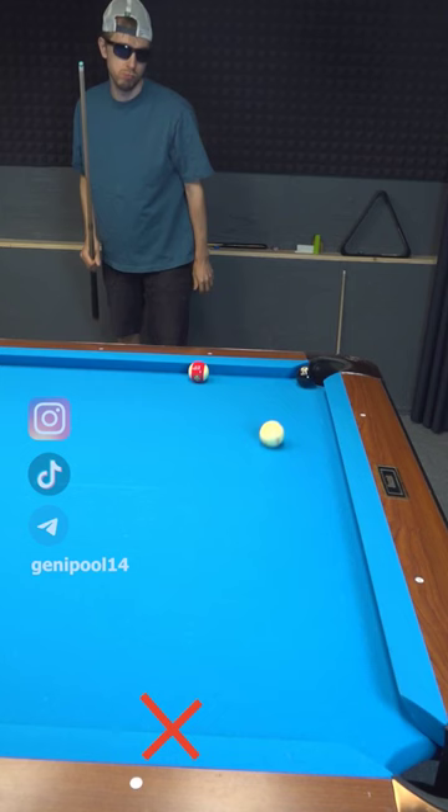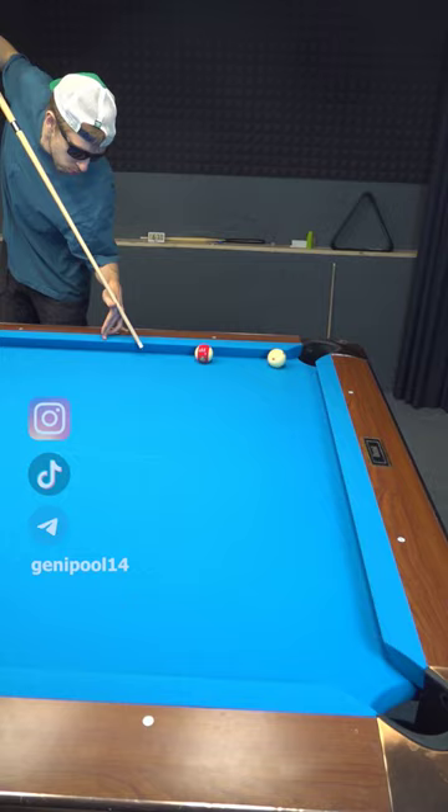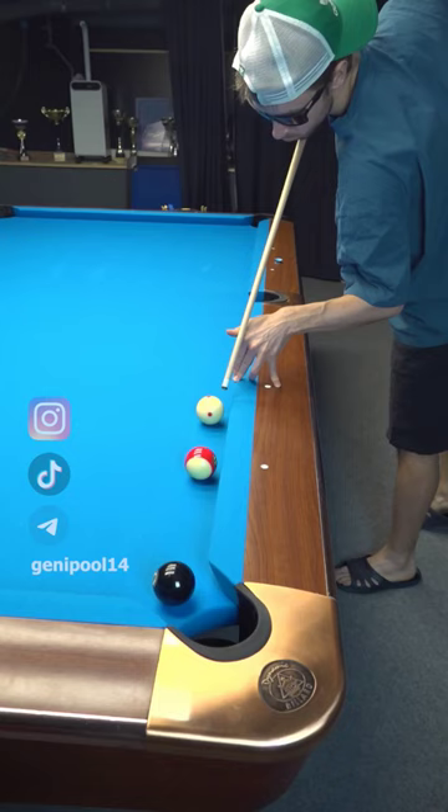Or if you want to show off even more, just jack up your cue and play a massé shot — this is going to ruin your opponent's pool career.